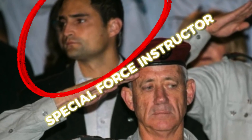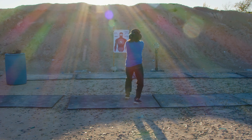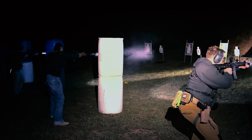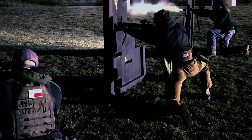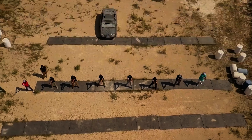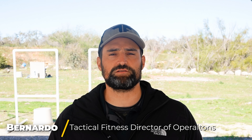Today, I'll be training with an ex-Special Force instructor and challenging myself to learn pistol shooting coming from zero experience. I'm overwhelmed. We're going to see if I can get good enough to join a combat club of advanced shooters by the end of the day. I'm here at Tactical Fitness. My name is Bernardo. I'm Director of Operations and Senior Instructor with Tactical Fitness Austin.